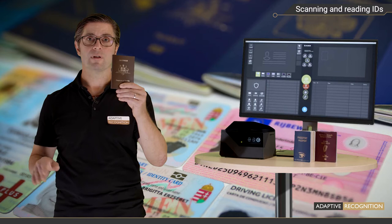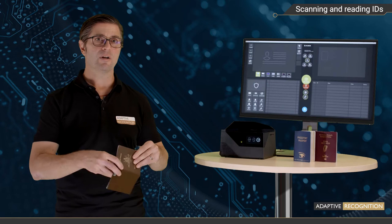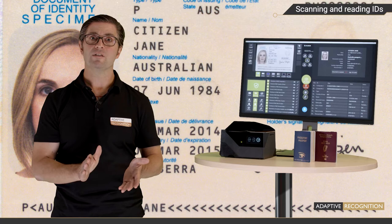How about reading a passport without any digital data? Just place the ID on the window, and immediately it starts scanning. As you can see here on the integrated OLED display — and it's done! Osmond is that fast. Now you have all the printed data digitally extracted, plus the scanned images under various illuminations.